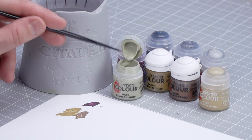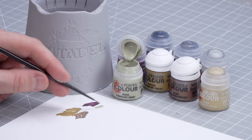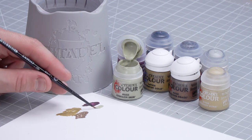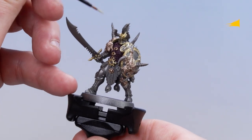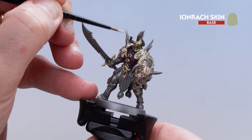Let's start with Einrack Skin. Apply a little bit to the palette, add a little bit of water — not too much, you don't want it too thick and goopy. Roll your brush to a nice point and then start picking out those horns: the one across his shoulder, his helmet, and around the back as well. You might want to do a couple of coats.